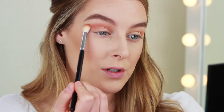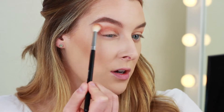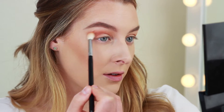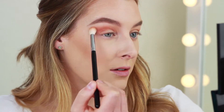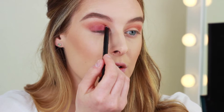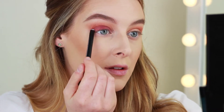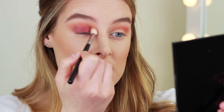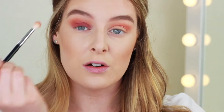I'm blending it out towards the brow because we are going to be doing a liner. For the whole lid I think I'm going to use this pinky one which is called Love Letter, and then I'm going to take the same brush and just blend that into the crease using a little bit more Ivory Algor.